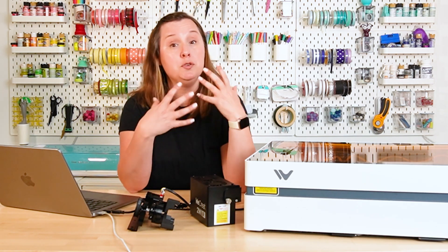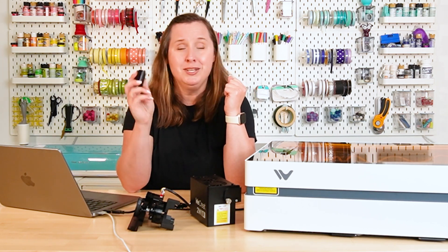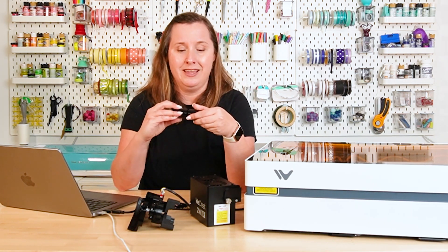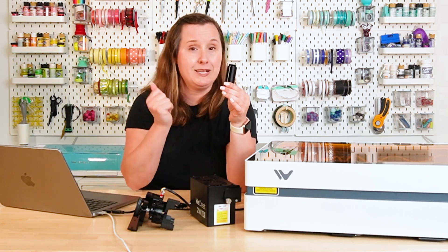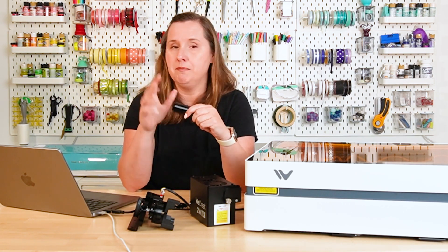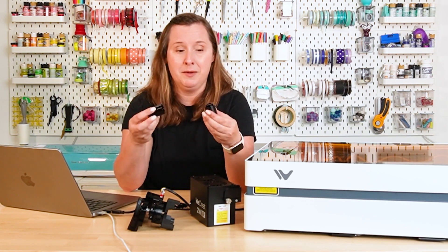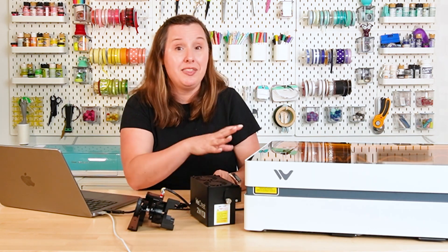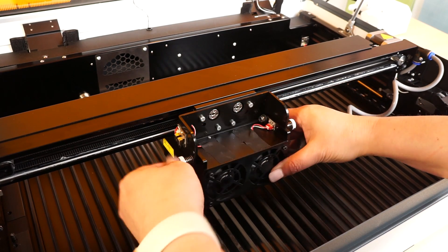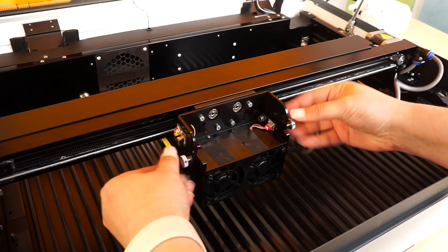If you do want to lift the machine up to process something larger that won't work with the flippable laser, they have these little riser legs that just screw onto the feet of the laser. You can order more of these and they are stackable — so if you wanted it twice as high, you could stack them. I believe these come with the laser, though mine were shipped separately since I got a pre-production model. Flipping the module is super easy — it just has little hand screws on the sides; pull them out, flip it, push them back in and screw them in.